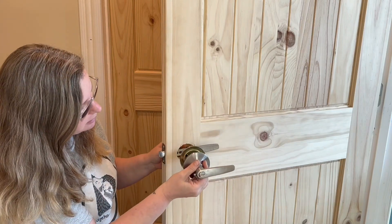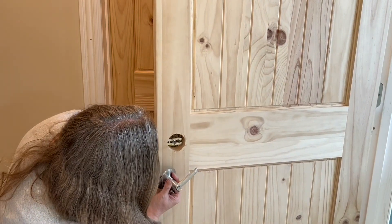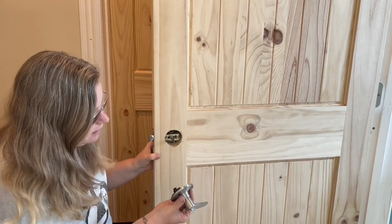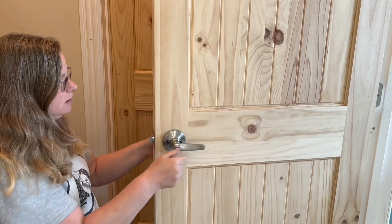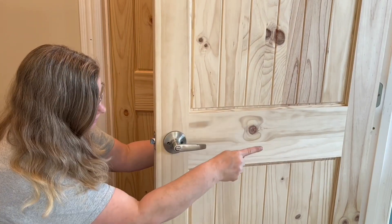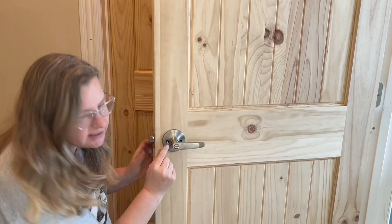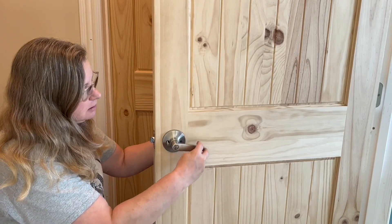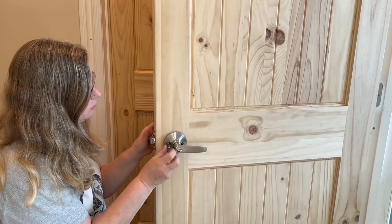Remember, when you have these lever handles, you want them going toward the center of the door. You're going to put this one in just like the other one, and that long piece goes in there. The door handle needs to face the inside of your door. After you get that in and confirm the lock is working, go ahead and screw it in — nothing else is really different.